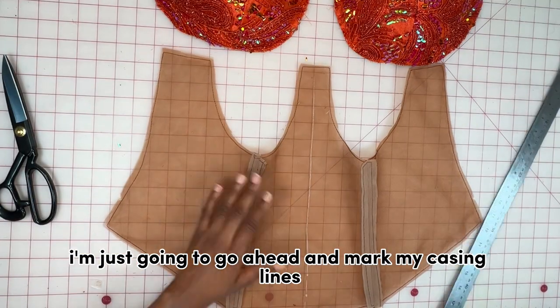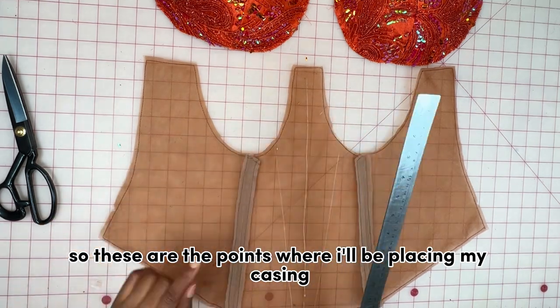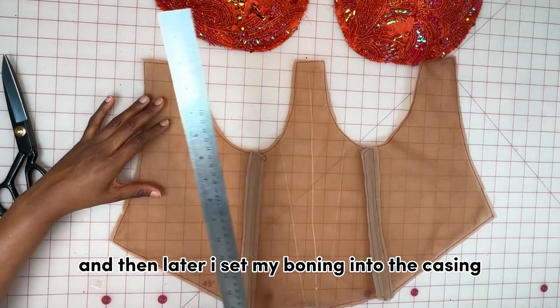On the mesh part I'm going to mark my casing lines — these are the points where I'll be placing my casing and later inserting my boning into the casing.